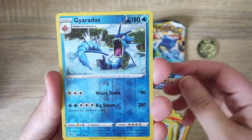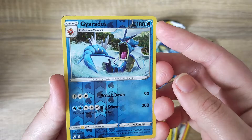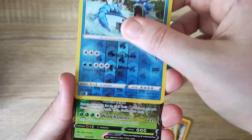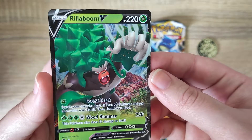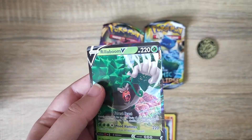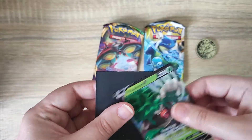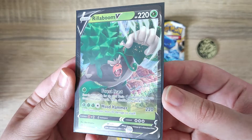Our reverse holo is a Gyarados - very very cool art style. And our rare for the pack is a Rillaboom V, full art card - very cool. Just going to grab a sleeve for that one. Very very cool design.